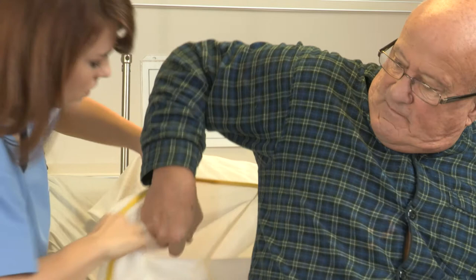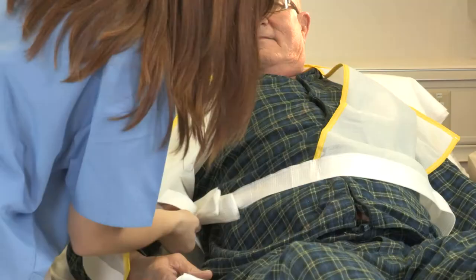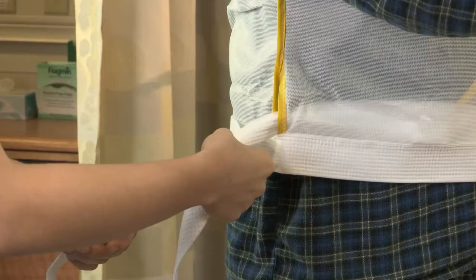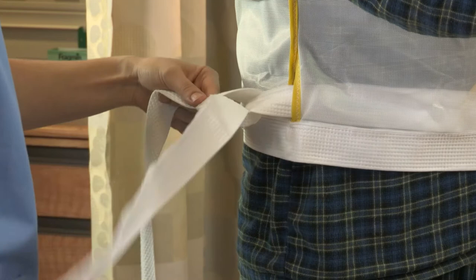Once you have chosen the appropriate size for your patient, first position the body holder on the patient with the opening in the front. Second, interlock the panels by threading the left strap through the opening on the right side. Bring the front and back waist straps together on each side, then tie the straps in a square knot on each side to custom fit the body holder.